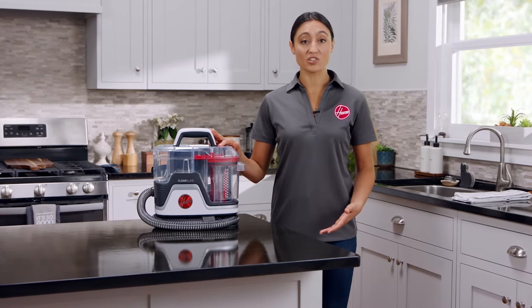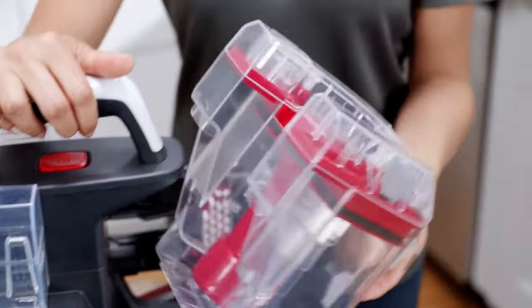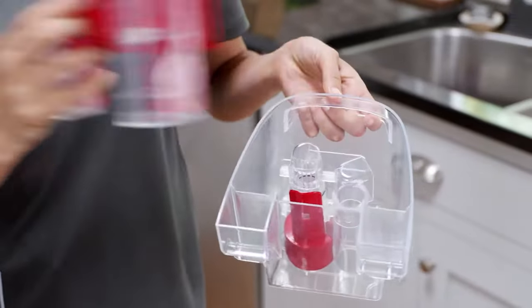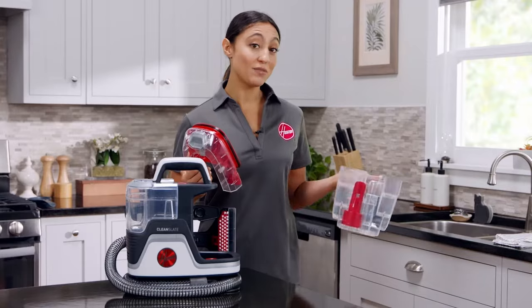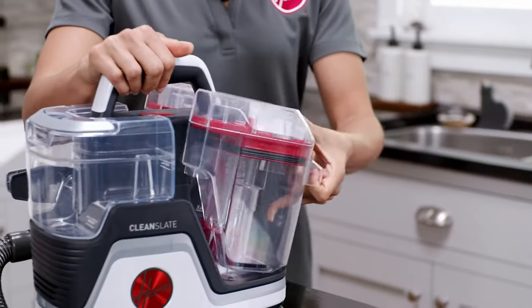Once you've finished cleaning, make sure it's off and unplugged. Press the release button and tilt to remove the dirty water tank. Lift off the lid and empty the tank. Then rinse it under running water and allow it to air dry before reinserting it back into the body.